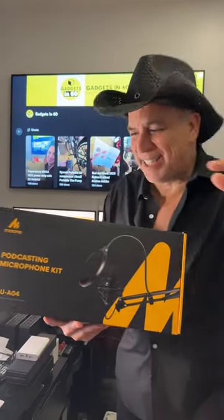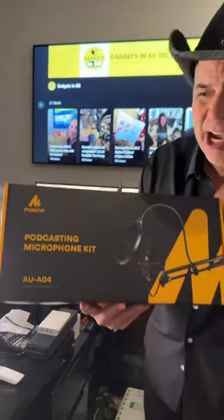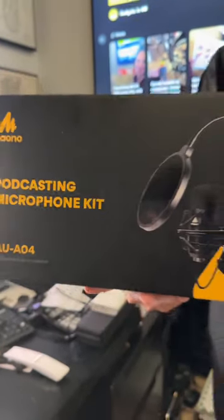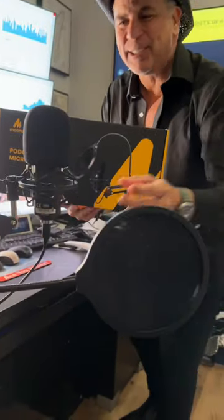Alright, Gadgets in 60! Check this out — we got the Maono podcast microphone kit. It is super awesome, and guess what, this is the one I actually use. It's right here, folks. This thing is awesome.